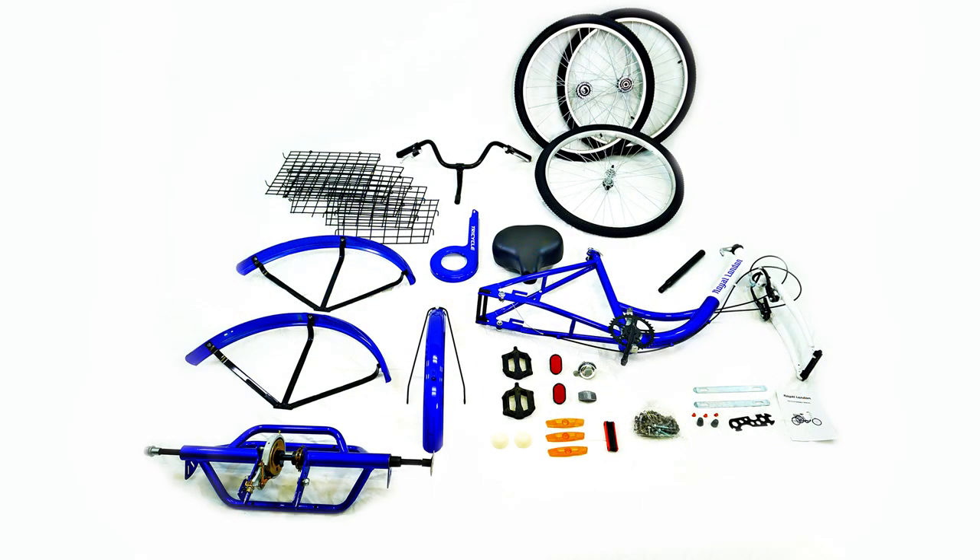To start, please remove all the parts from the box along with all the packaging on them. Make sure to check for any missing parts. If you are missing any parts, please contact our customer service.